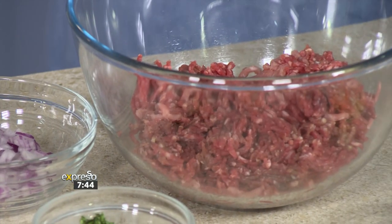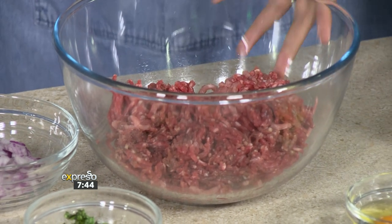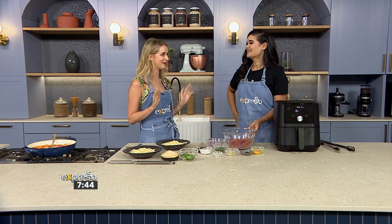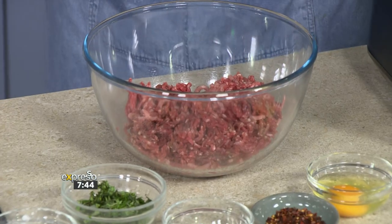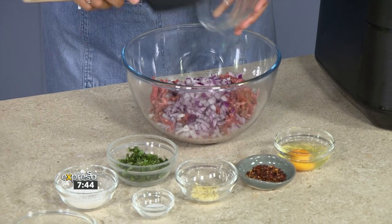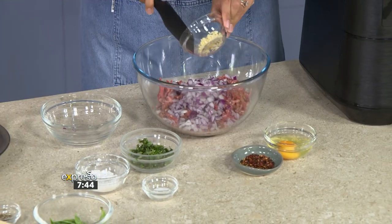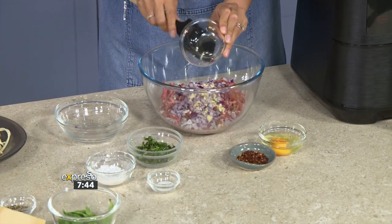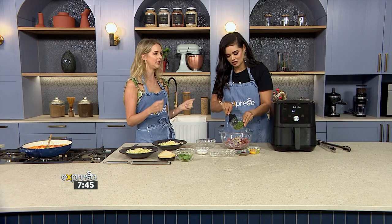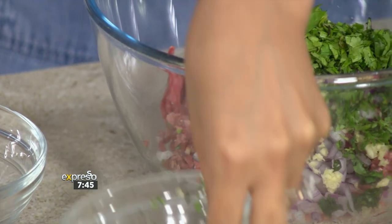For the meatballs you've got a mixture of beef and pork, and you've got to make sure your beef and pork is fatty. Don't be scared of fat — it's not the enemy. It's where your flavour lies, and then you just bang it all in there, mix it all together. We're adding some onions, some fresh garlic. It's really nice to also weigh out your meatballs once you form them, to get a really even cook and aesthetically it looks beautiful.